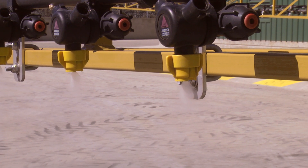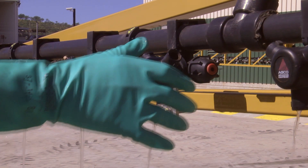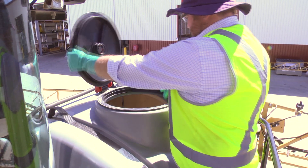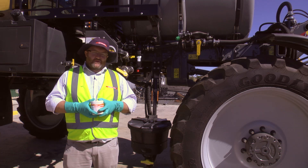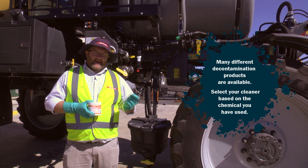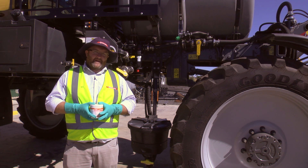After you've flushed your spray lines for five minutes, open up your boom ends to clean out any leftover residue. It's important that you fill the chemical tank all the way back up to the top and then recirculate the cleaning fluid through the lines for at least 15 minutes. If you're using a particularly nasty chemical, you may need to soak it for several hours, or overnight is even better.